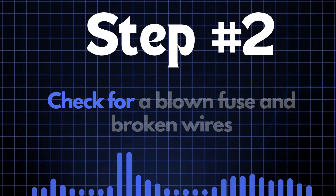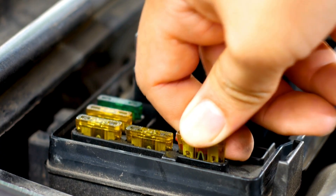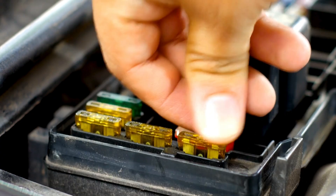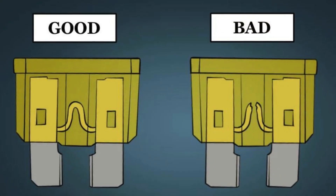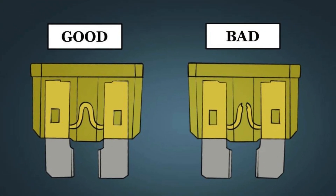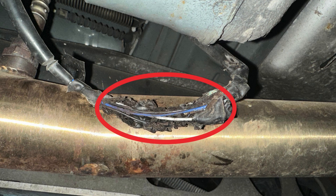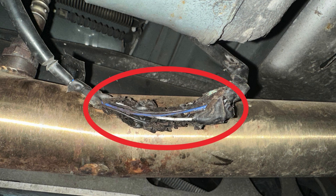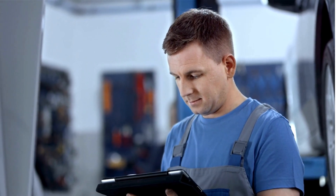Step 2: Check for a blown fuse and broken wires. First, locate your car's fuse box. You'll need to find the specific fuse that controls the oxygen sensor heater circuit — check the diagram on the back of the fuse box cover to identify the correct fuse. Once you've found it, inspect it closely. If the fuse link is broken, it'll need to be replaced. Next, check the wiring around the oxygen sensor for any broken or frayed wires. If you spot any damage, repair the wires and recheck to see if the P0058 code is cleared.